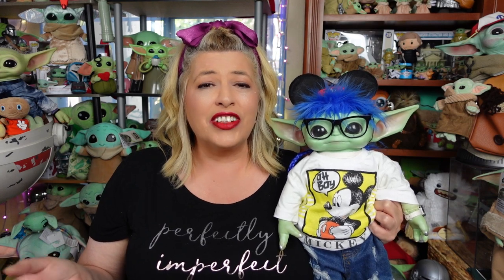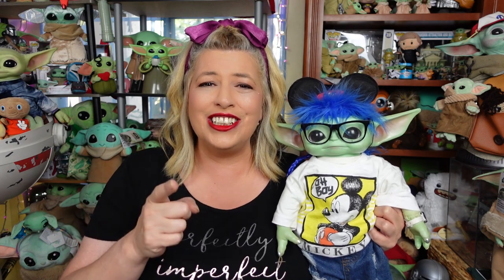Greetings and salivations, everyone! I'm Krista, this is Fisher, and welcome to C-RAD. Today we've got the second piece to the Disney 100 Funko Pop train, so stay tuned!